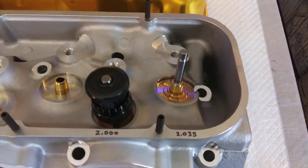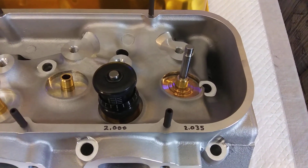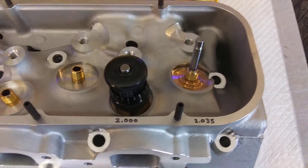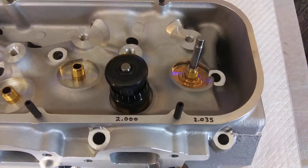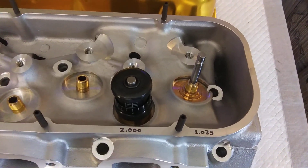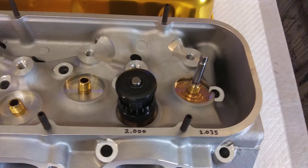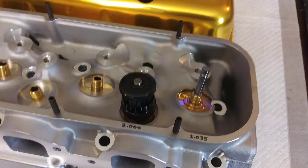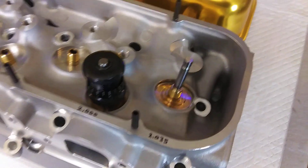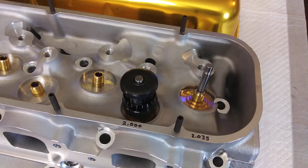So, if you want to build an engine with any kind of cam in it, your valve springs all have a particular installed height they need to be at to get the proper seat pressure — so your pressure matches what the springs are advertised at. This particular unit here, I'm going to install these springs at 1.940.